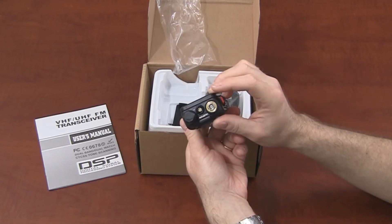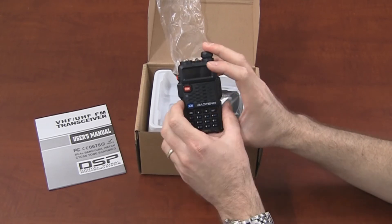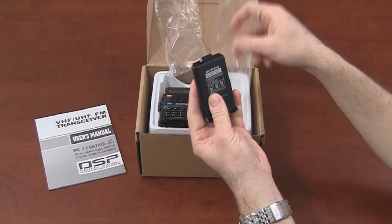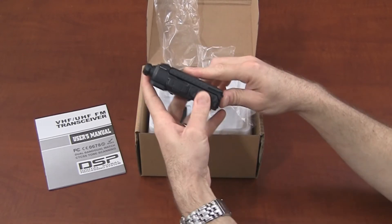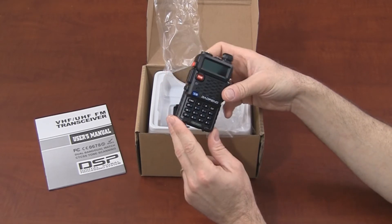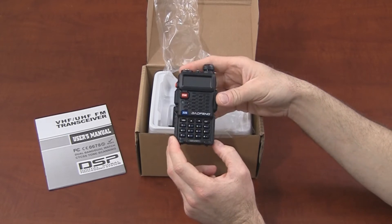We have a flashlight, call button, radio button, and an A-B switch. Here's our battery. The included battery is an 1800 milliamp.